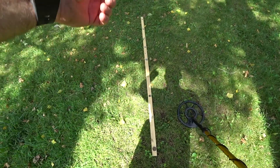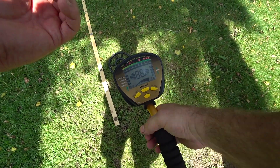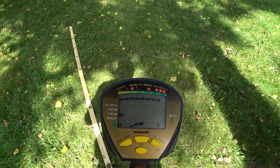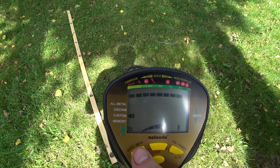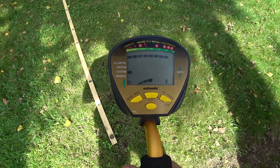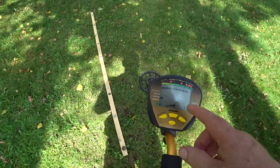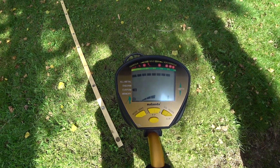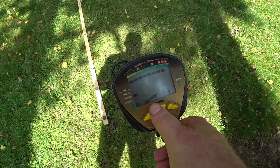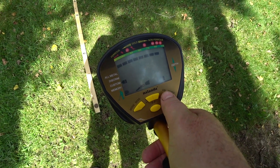I got different targets for this air test right now. One thing I found with this one is turning it on is quite simple, and here's the screen. You got your different modes — I'm in custom right now. You got memory, all metal, discrimination, custom, and memory. I do believe it does auto ground balance, so you don't have to worry about ground balance at all. I didn't see any backlight on it, but no big deal there. I'm going to go through these targets and show you. If you watch the upper screen, it is actually quite accurate, and depth is real good. Sensitivity I can crank up, but I'm going to run it at three right now. Volume is all the way up. We'll put it on medium pinpoint and I'll show you that in a little bit.